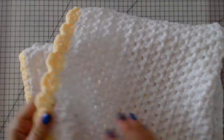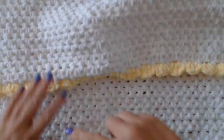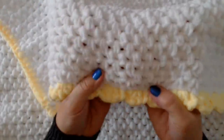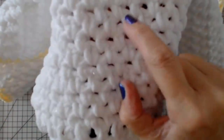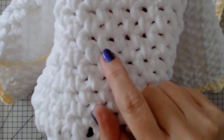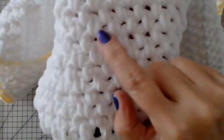Hello everyone and welcome back to my channel. Today I'm going to show you how to do this beautiful moss stitch blanket. Look at this - this is so much better if you do it with a thick yarn. The yarn I used was a chenille but you can use any chunky yarn at all. Look at this little brickwork effect - it's a really simple stitch, easy to do, and great for beginners.